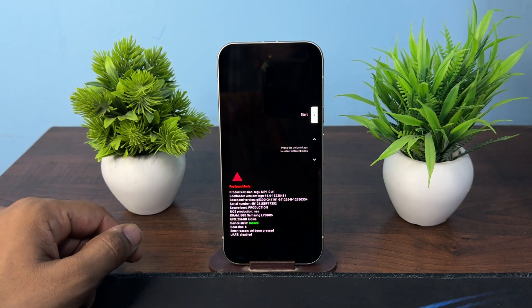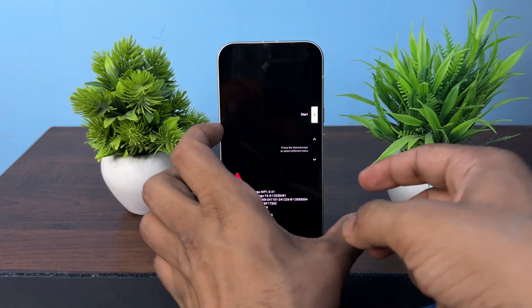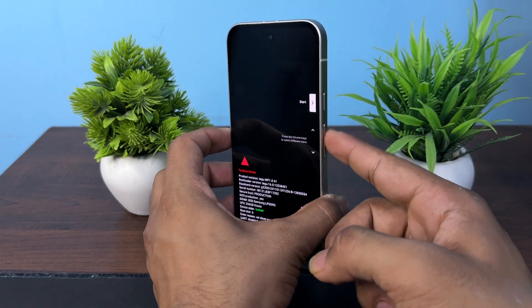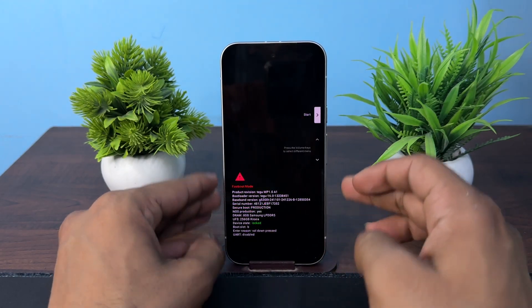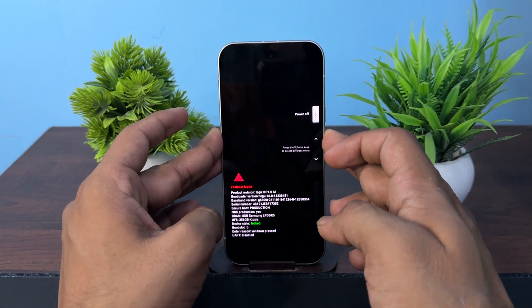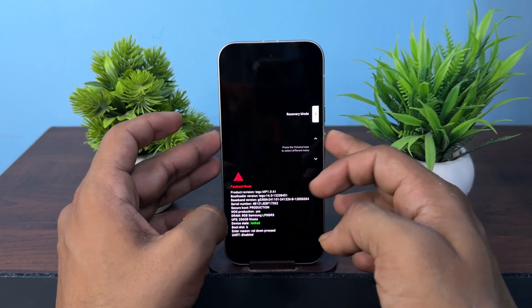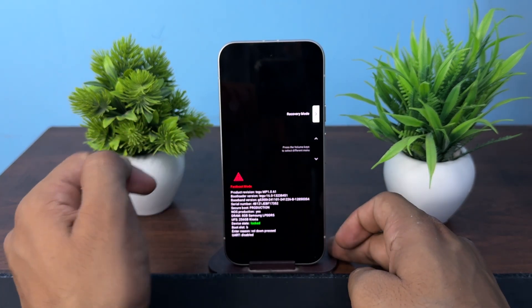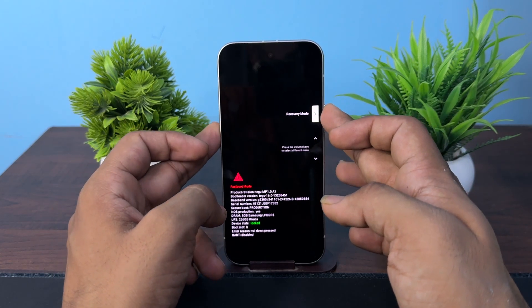Here you will see the fast boot window will appear. You can use your volume buttons as navigation keys, then press these buttons and select recovery mode. Press the up or down button to select recovery mode, and then press the power button to confirm.